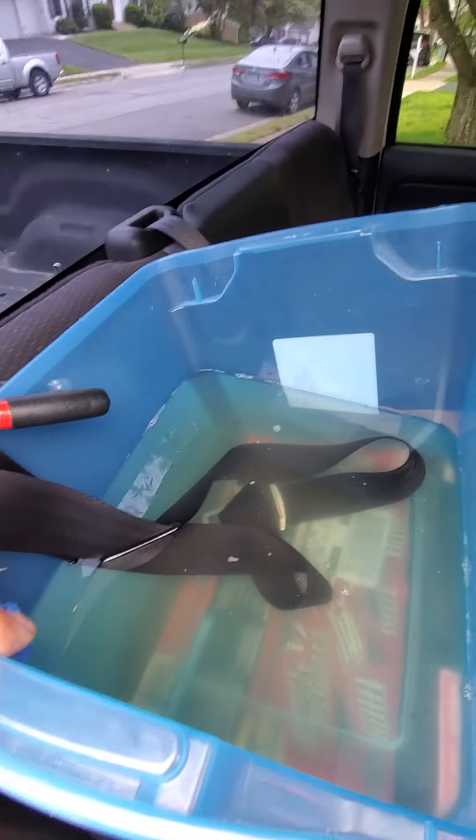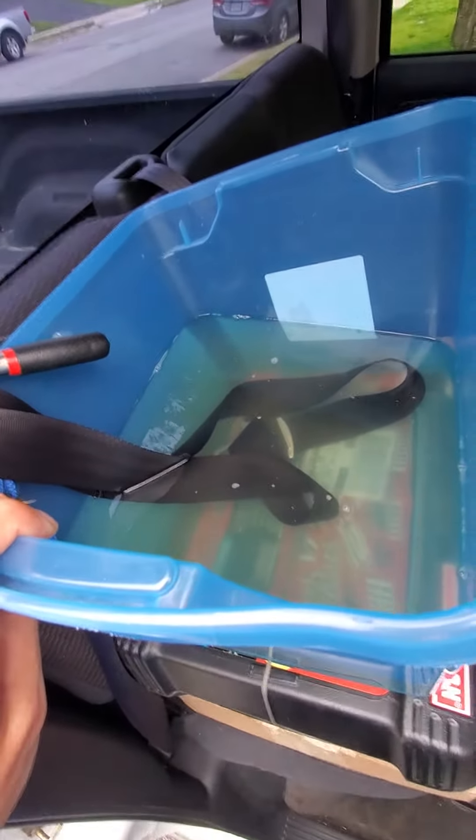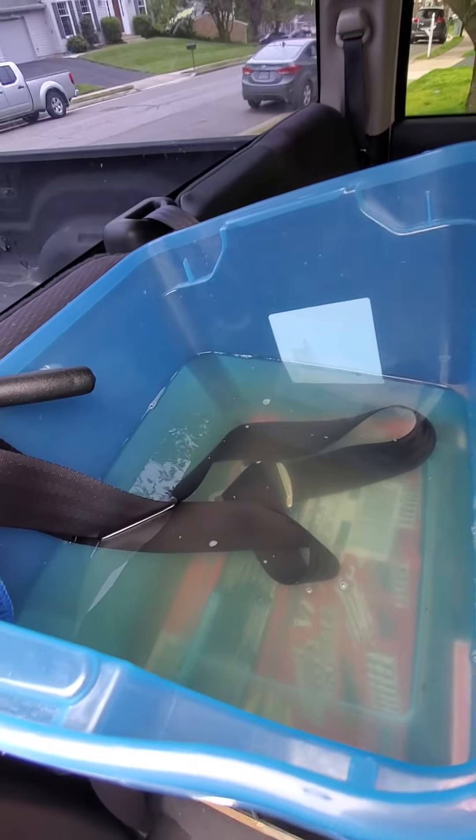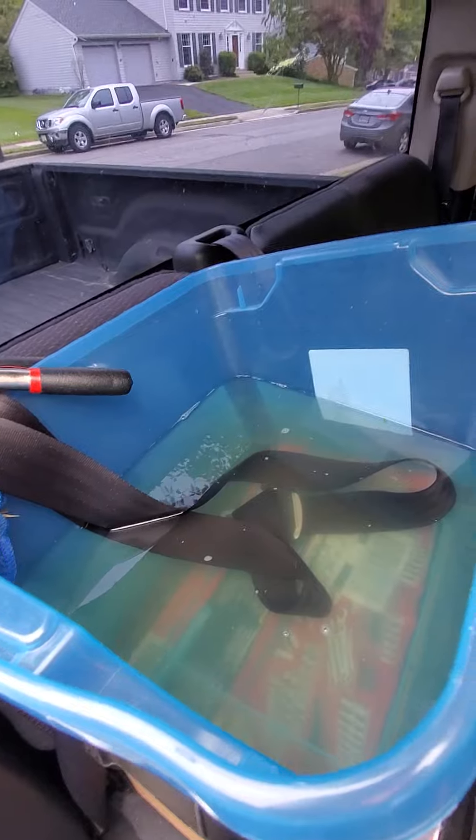Hey y'all, this is Average Aaron's Auto Videos and today I'm gonna do a quick how-to on cleaning your seatbelt — a trick I learned from YouTube, but hopefully in a shorter video so you can learn it faster.